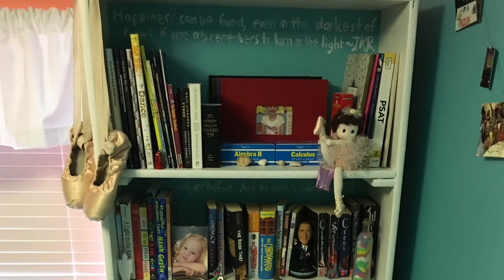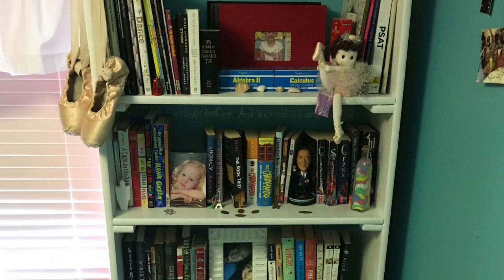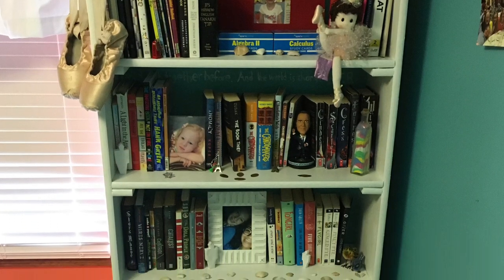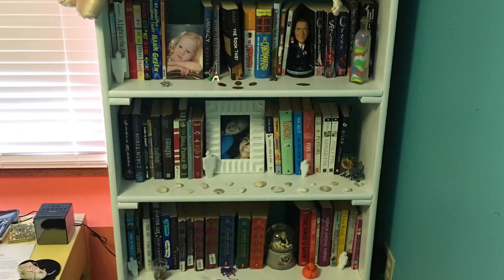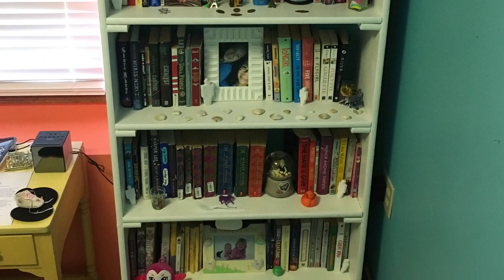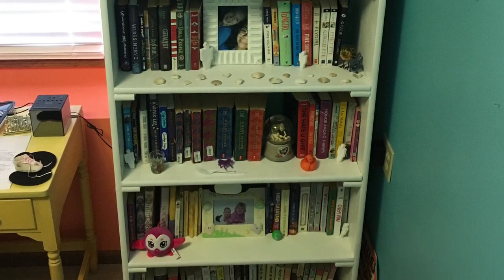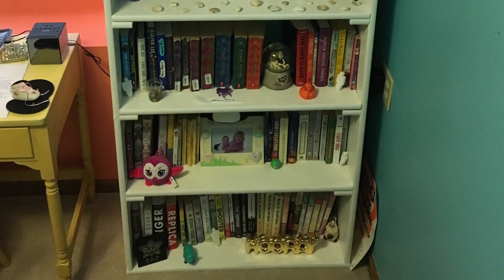And this is what the bookshelf looks like now in my room. At the top we have some nonfiction books, some yearbooks, stuff like that, as well as some prep materials to please our college board overlords. On all of the rest of the shelves we have my books starting alphabetically on the second shelf going all the way to the bottom. I also put some little trinkets and pictures and things I've gathered from trips around the years to fill up some of the empty space. It's been a couple weeks since I finished building it and it has not fallen down yet, so I'm going to call it a success.